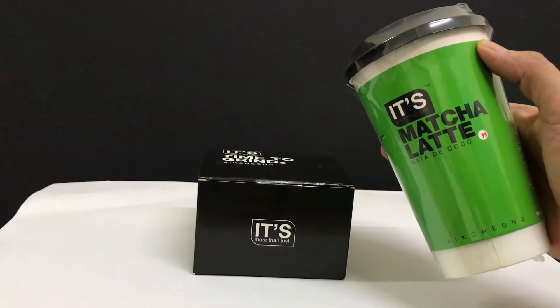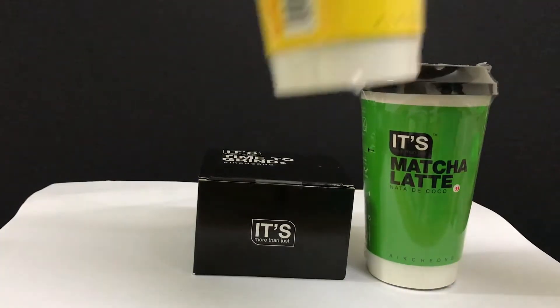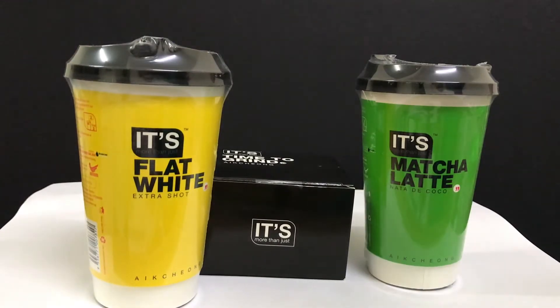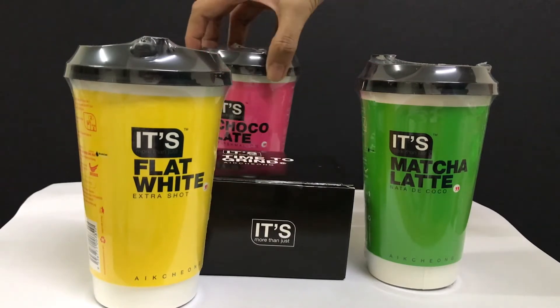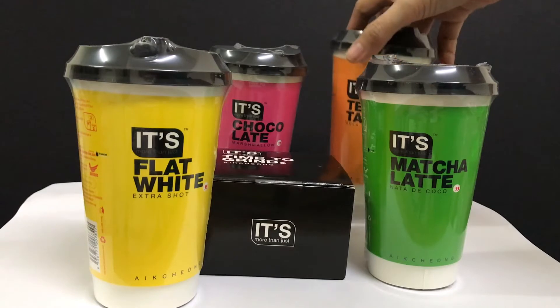So one of my favorites is Matcha Latte. I really like the colors. And then the other one I really like is Flat White. But they have other stuff like — what's this called? — Chocolate Latte. And then we have Teh Tarek, which I really don't mind.